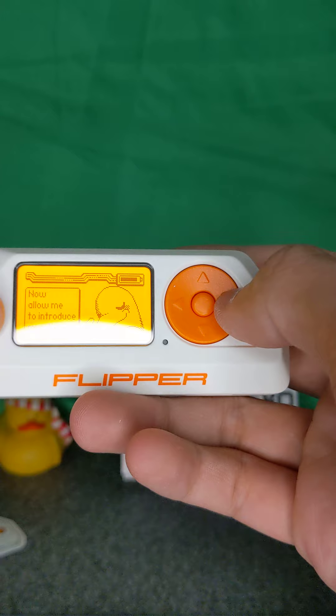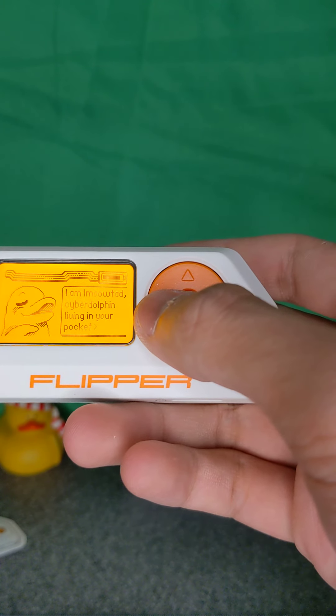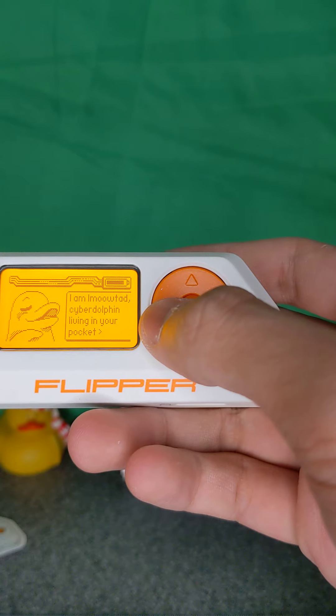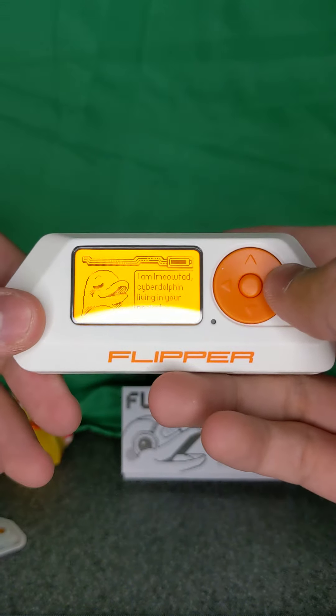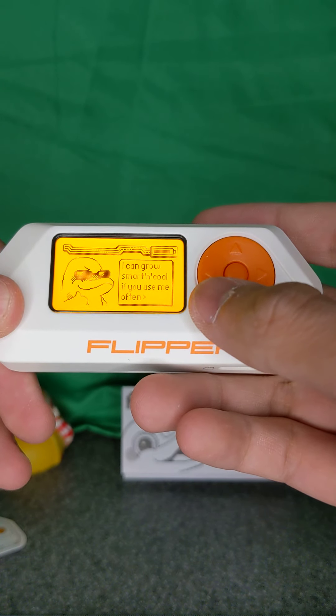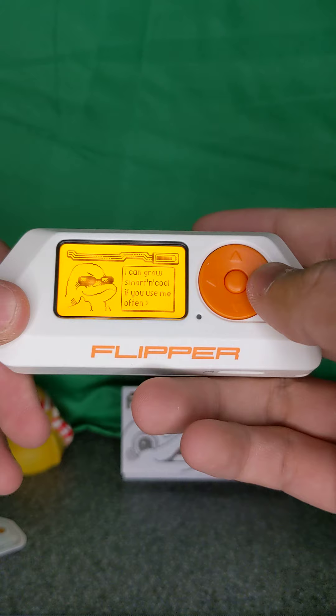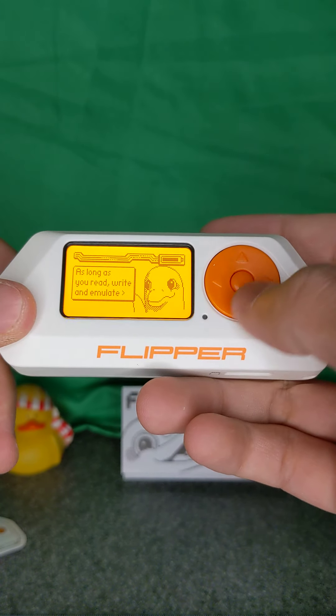Now allow me to introduce myself. 'I am Mute — a cyber dolphin living in your pocket. I can grow smart and cool if you use me often, as long as you read, write, and emulate.'